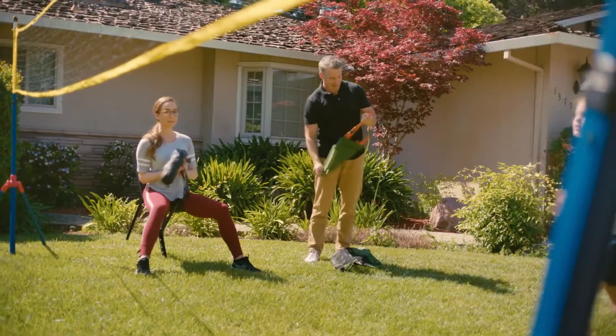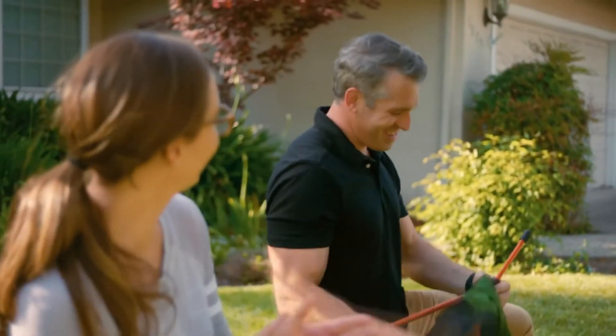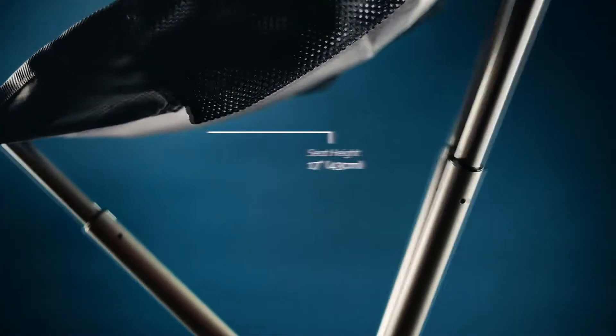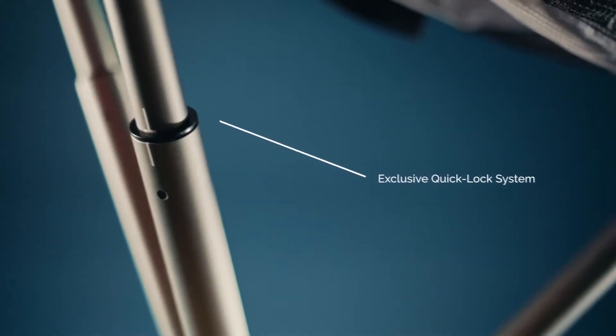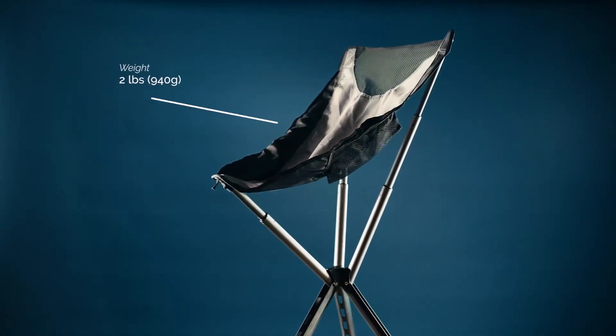This is where we tell you how much better we are than the competitors — but that part is pretty self-explanatory. Made from anodized die-cast aluminum, this chair is incredibly durable and thoughtfully designed. By utilizing a one-of-a-kind locking mechanism as well as a rip-stop nylon seat, we were able to reduce the size and weight.